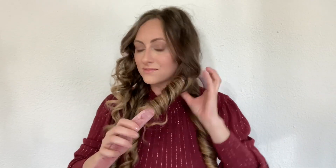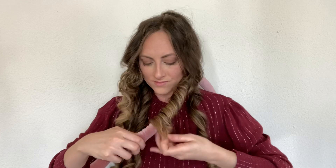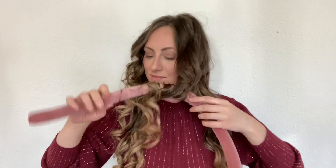I think it's really cool. I like that it doesn't use heat and you can sleep in it, wake up, take it out, and have curly hair. So I'm definitely going to keep trying this and figure out what the trick is and share that with y'all.